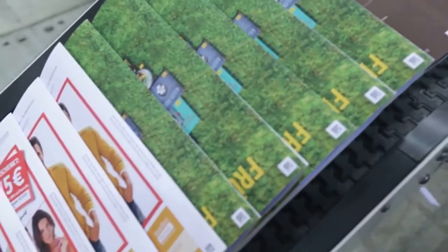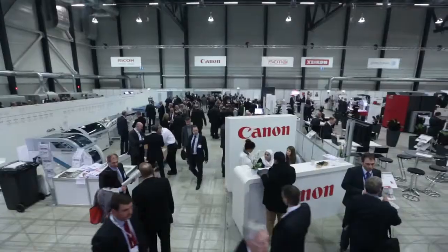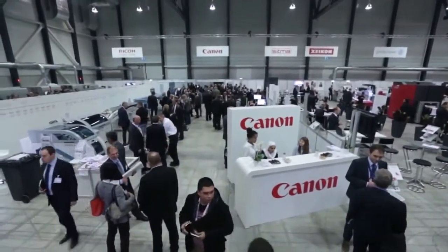A range of booklets will be produced during the show, some stapled and some ISG cold glued. Please don't hesitate to contact us at IBIS UK for more information about our digital finishing solutions.